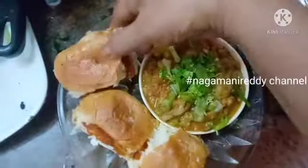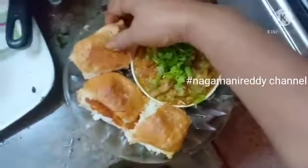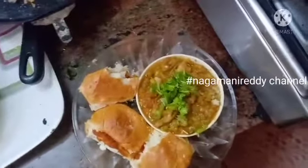Now we have a small bite of the pav bhaji. We will take a bite. We will have a few minutes. Thank you very much.